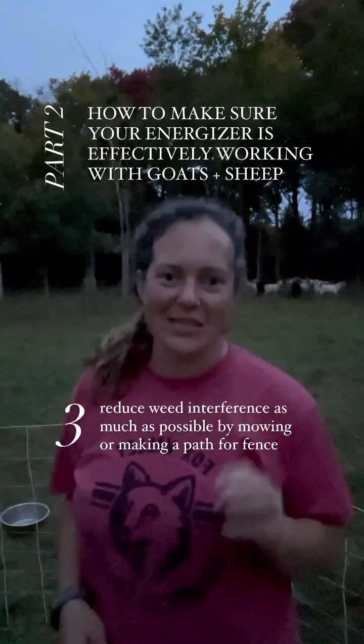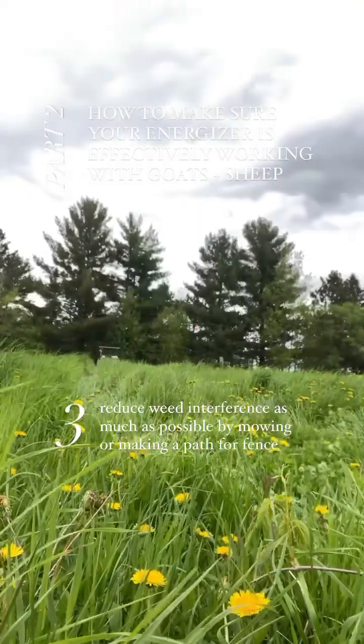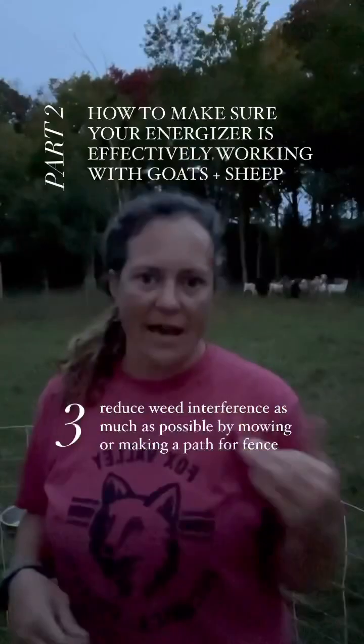And number three, make sure you have as little weed interference as possible. That's going to make sure that you're not having extra grounding.